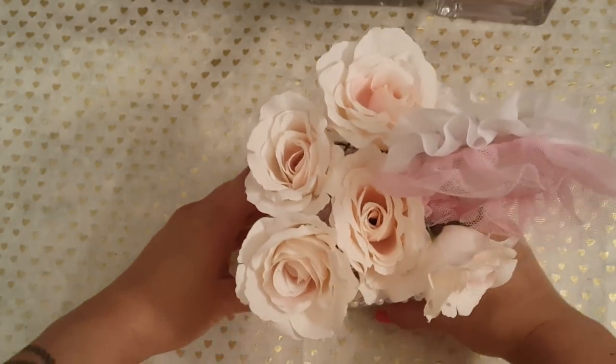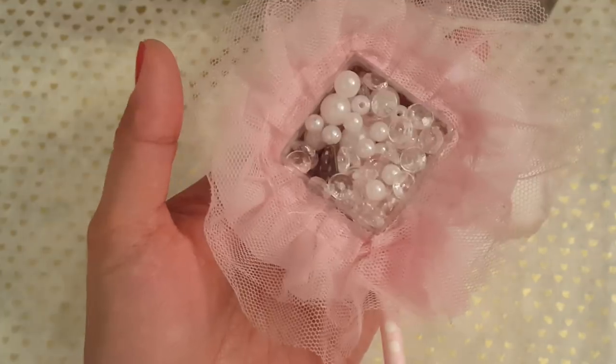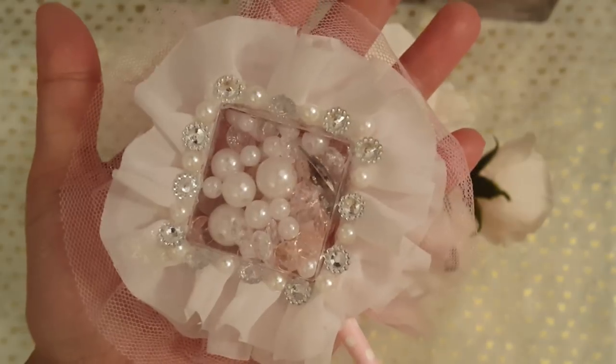I bought these glass vases from Michael's and they're flowers — look at how cute! And I shared in a video before the projects of my shaker wands, so these are double-sided shakers.